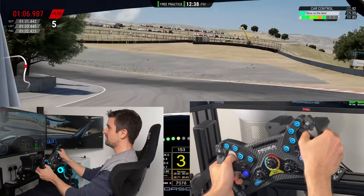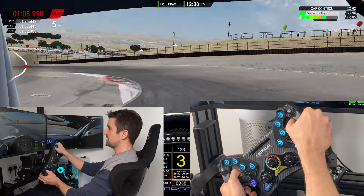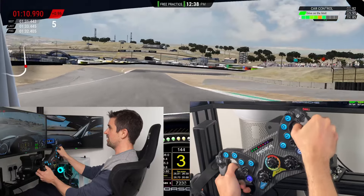Moza ES versus Moza KS — both these wheels are on the affordable end of Moza's line. Which one's right for you? In my last video I reviewed the KS wheel, now let's pick up where we left off where I'm changing between the wheels while I'm having a drive. KS versus ES — let's just get straight into that video while I'm still driving.